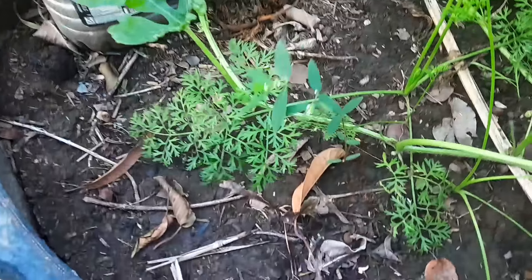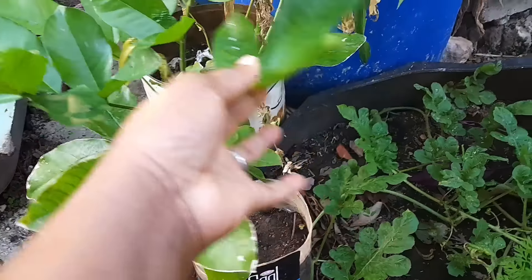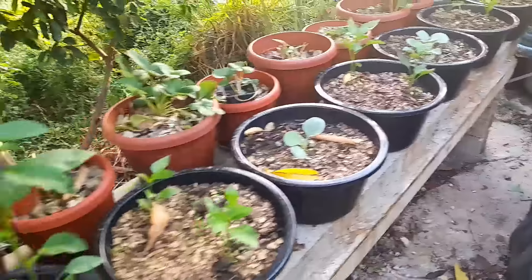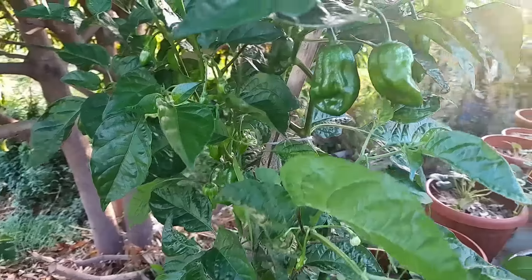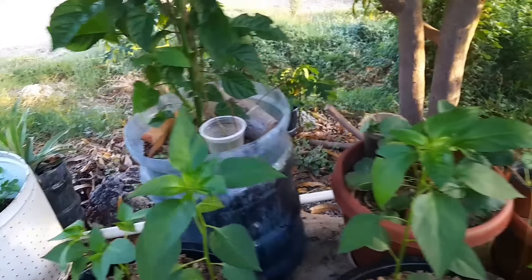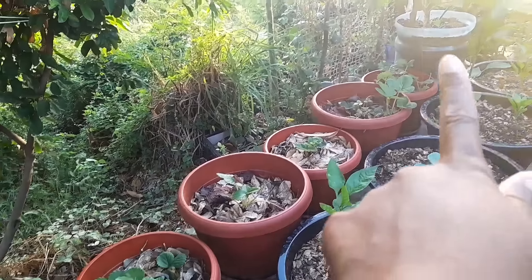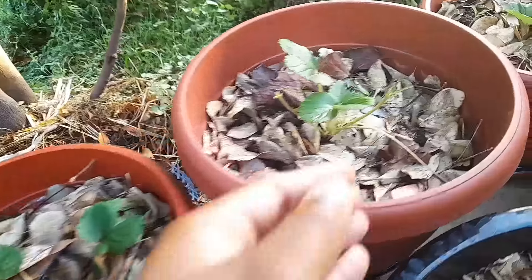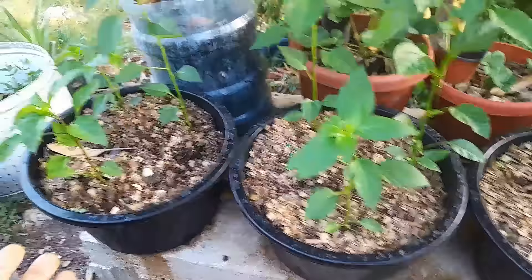The watermelon plant is looking healthy and nice so I'm hoping we get at least one watermelon from this volunteer. I have two carrots also in there, and this is a keep plant my husband is going to gift to someone but he's having it establish itself first. Stepping back to my stand that my husband made, we have a lovely chocolate scotch bonnet pepper — I call it that but it is hot. Back here I have strawberries all the way down that I propagated myself from just two plants.